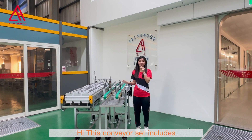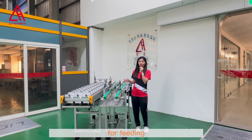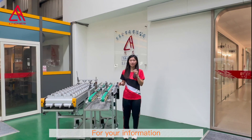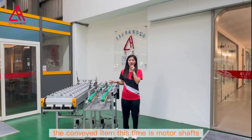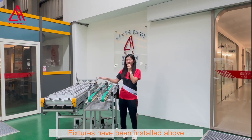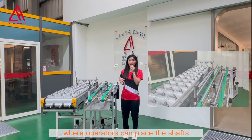This conveyor set includes an aluminum belt conveyor with fixtures for feeding and a double belt for material collection. The conveyed items this time are motor shafts, and fixtures have been installed above the aluminum belt where operators can place the shafts.